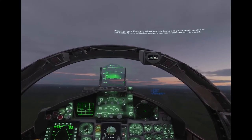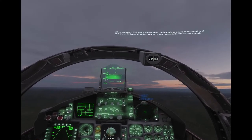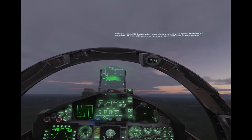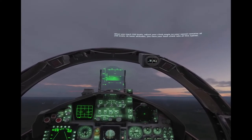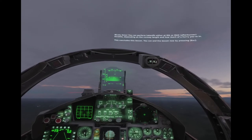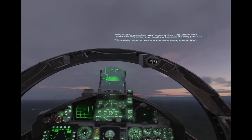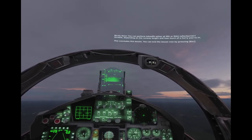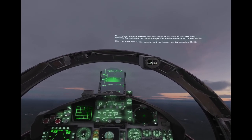When you reach 350 knots, adjust your climb angle so your speed remains at 350 knots. At lower altitudes, you have your best climb rate at this speed. Nicely done! You can perform takeoffs either at mil or max afterburner throttle, depending on the runway length and how much of a hurry you're in. This concludes this lesson. You can end the lesson now by pressing Escape.